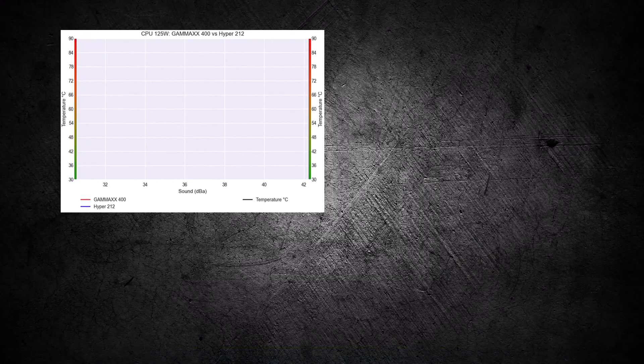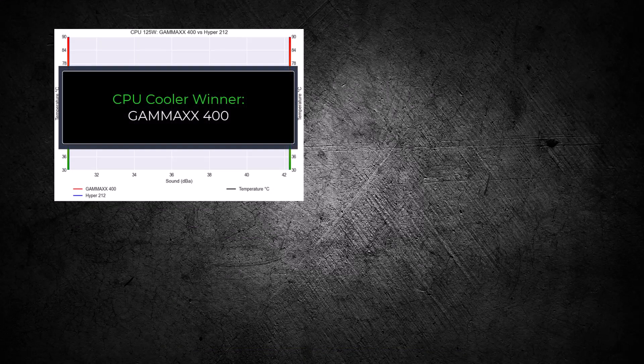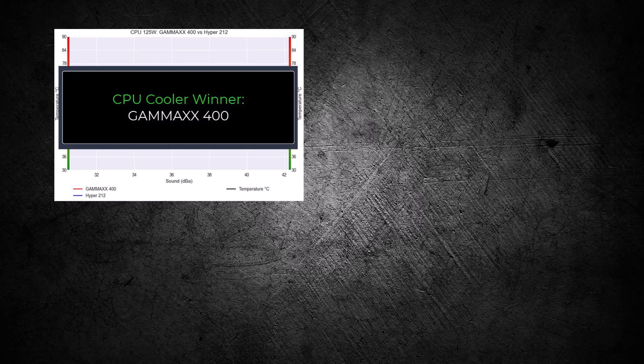Overall, the Gamma X400 cooler has better cooling performance and provides better cooling for a given noise level. With that in mind, the Gamma X400 is the winner for this comparison. If you enjoyed this video, you should check out this one. Thank you for watching.